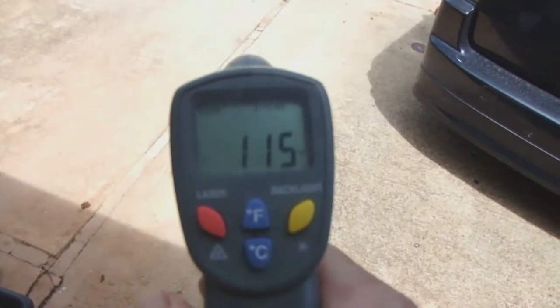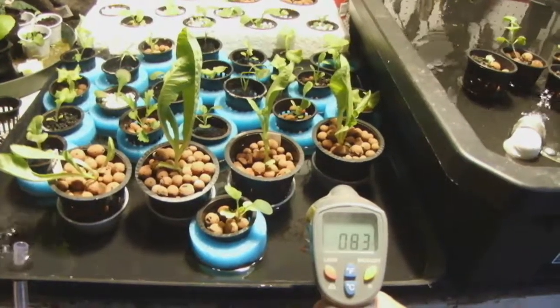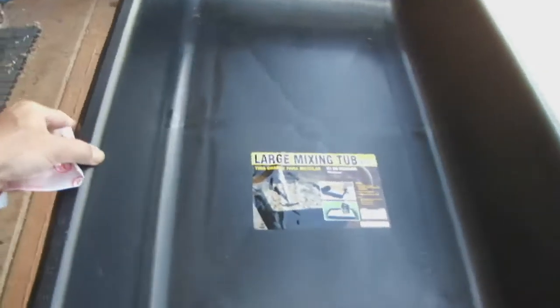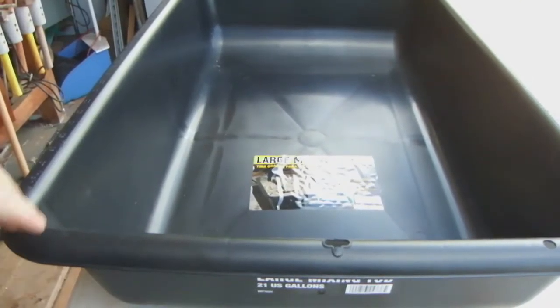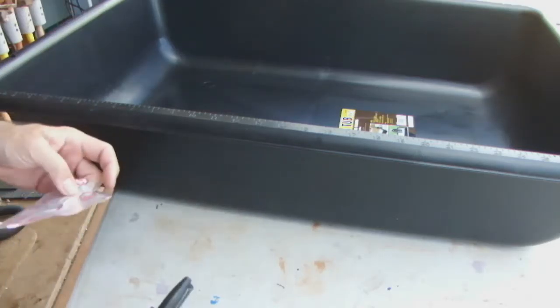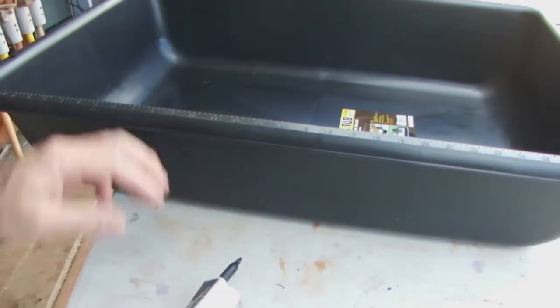The outside ground temperature is about 115 degrees, so that's about 50 degrees hotter than it's normally used to. There are many causes of lettuce becoming leggy: being too warm, roots being too warm, too much nutrient concentration in the solution, too much oxygen, and of course not enough light or overcrowding. I don't think it's a light or overcrowding problem, and I can't control the outside temperature, but I can attempt to control the root temperature.